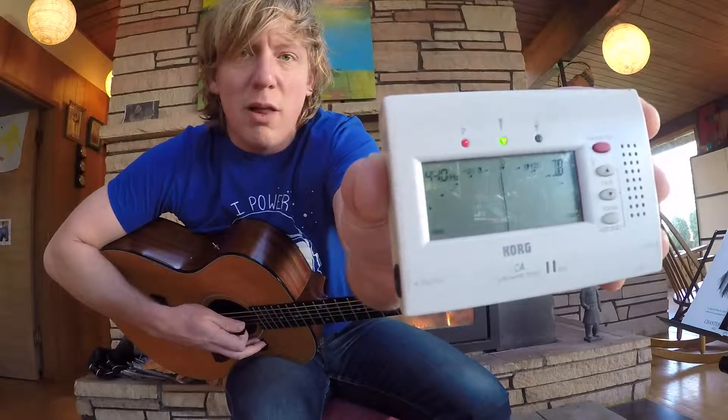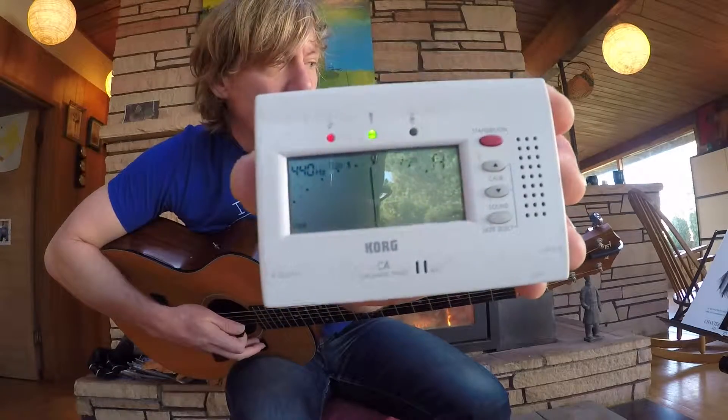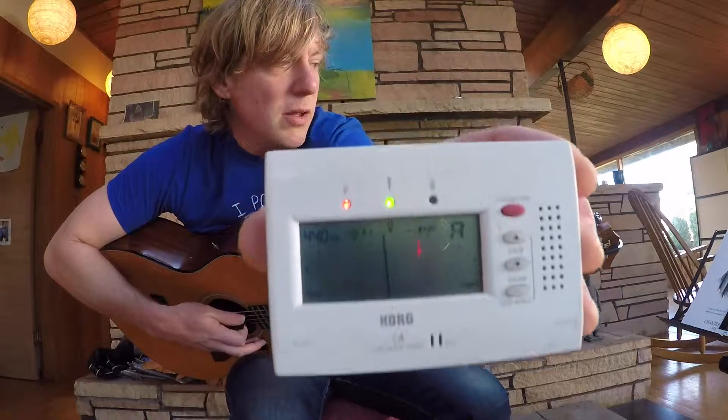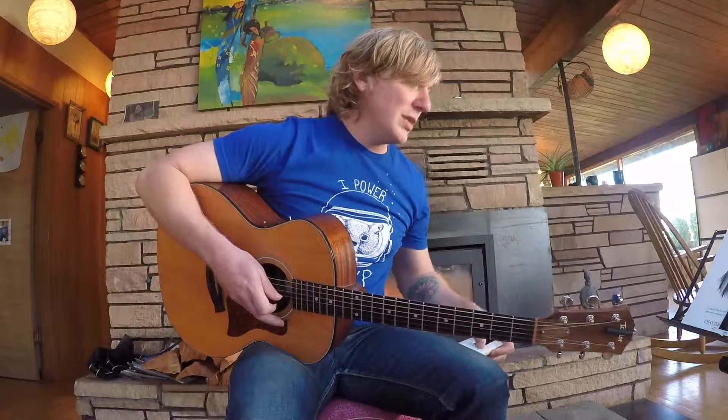See that little arrow right in the middle? The little line going straight up and down? It's green. That tells us that note is in pitch.